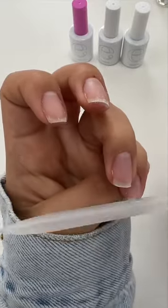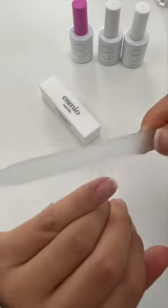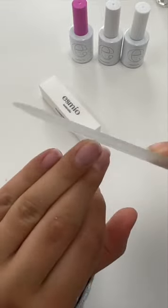It's really important you don't file in a sawing motion back and forth, as this will damage your nail tips and make your nails more prone to chipping and splitting.